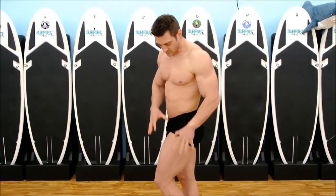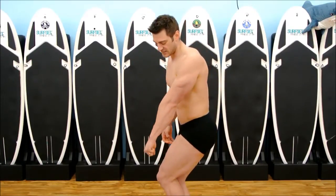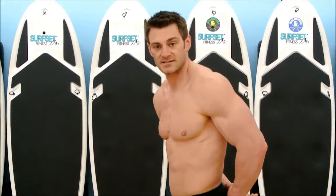Next, we'll call a side tricep. The leg is exactly the same. Instead of the chest, I'm just going to do the tricep. So I'll get my leg set, then let my lats out, flex my obliques, and flex my tricep.